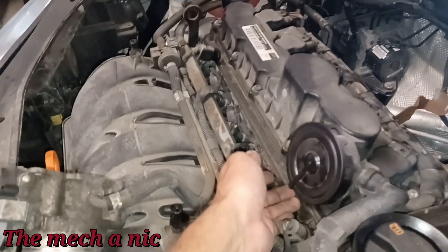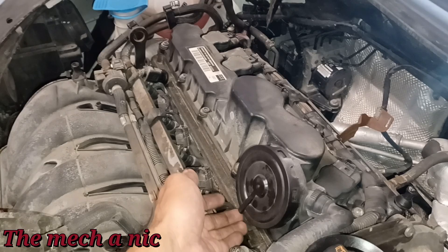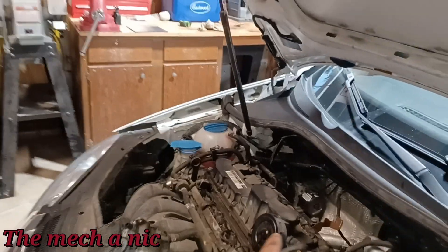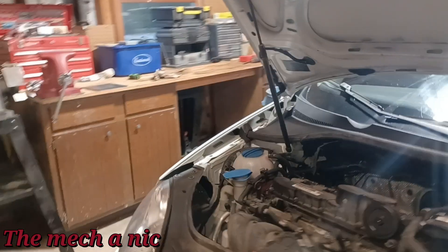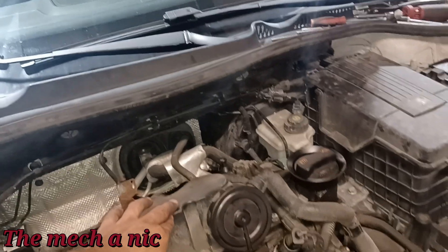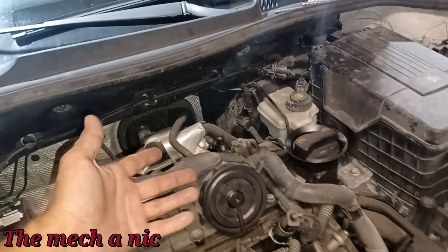When the engine was running I checked this diaphragm - the little hole on the bottom - and I didn't hear anything or feel any type of vacuum indicating a vacuum leak there. So I'm going to assume that's fine because the owner went ahead and replaced it. When the car was running I checked the fuel trims and if this was leaking we would have high short-term fuel trims, which we don't.